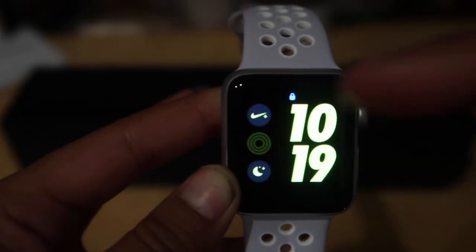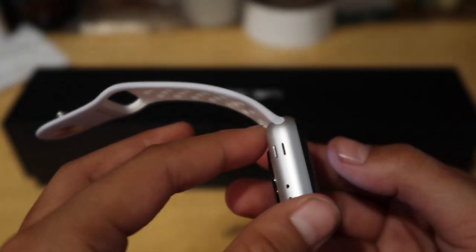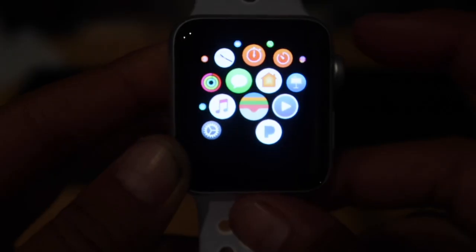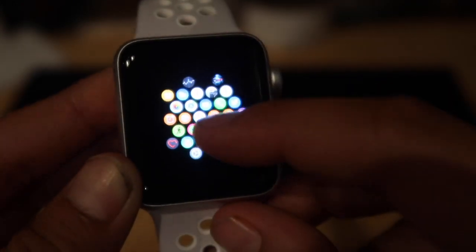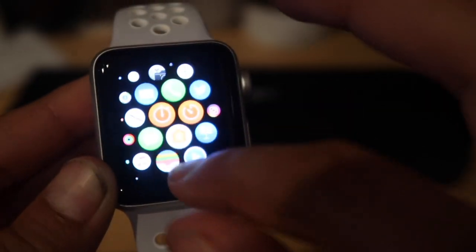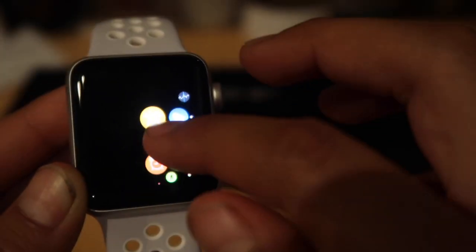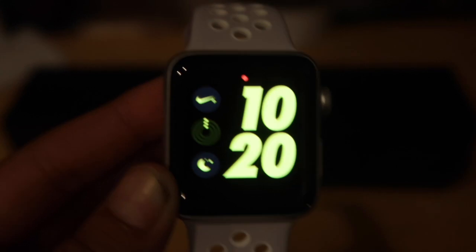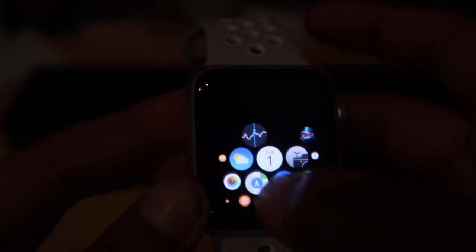When you first start the Apple Watch it shows you the time without needing to put the password. After that you need to put your password — I'm not going to show you guys mine. Now you can go to the home screen. As you can see I got all my apps, I can zoom in and zoom out, and I can get more apps as I go. I've got one of my games, camera roll, phone, Twitter, Instagram, photos — a lot of features you'd have on your phone and you can do almost the same things. The time is now 10:20, it's really late but I wanted to do this video for you guys.